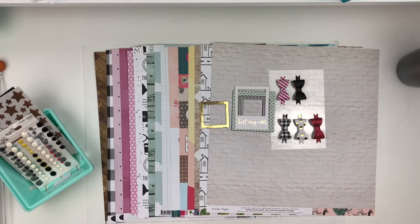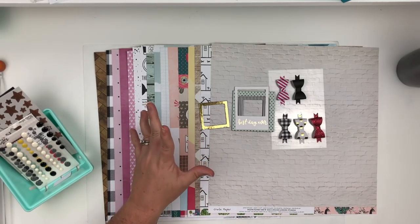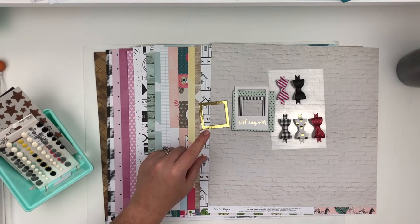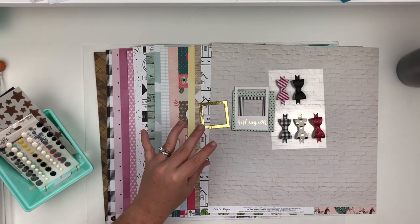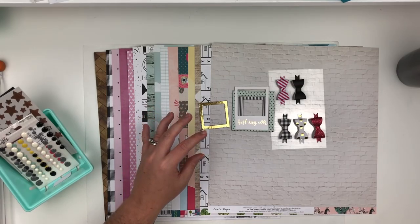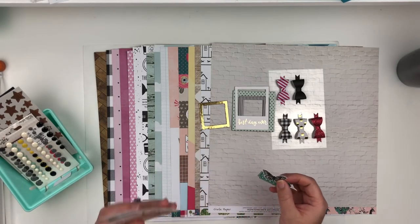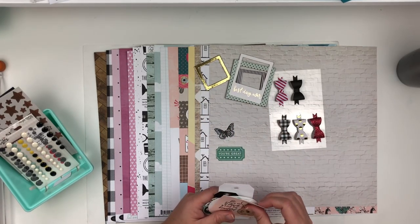Then I went through my ephemera. My ephemera packs I usually keep with their collections until I start using a lot of them up, and then I disperse the ephemera into drawers. I have a little drawer unit — frames in a drawer, tags in a drawer, words in a drawer, random things like glasses, telephones, cameras, a donut — they all go in a drawer. And then a drawer for florals and so on. So I pulled out some ephemera pieces to go with this kit and I'm going to try to stick to it.